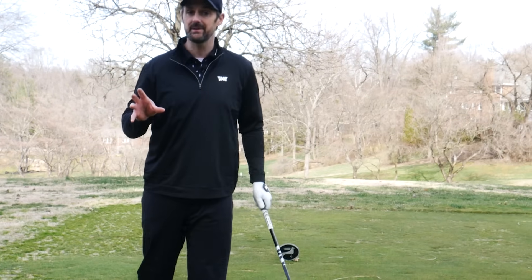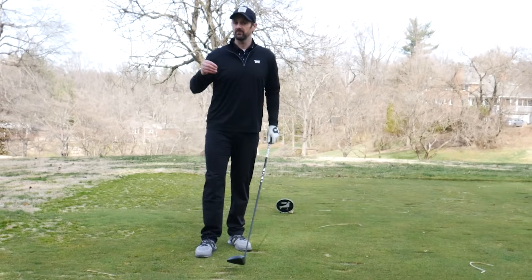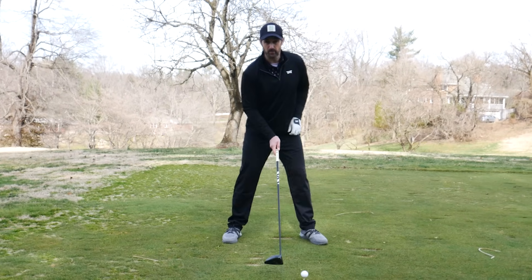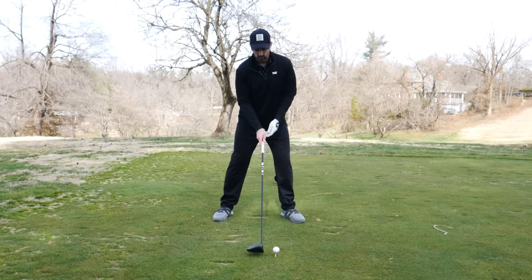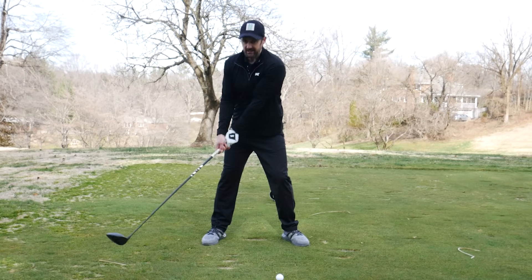The next phase is ball position. Sounds boring, but it plays such a big factor. A problem is way too many of you have the ball too far back - it's more predominant when we're hitting irons, but also with driver. If the ball is a little bit too far back, what can happen is the arms tend to sort of get stuck a little bit here.